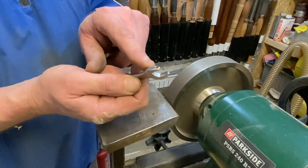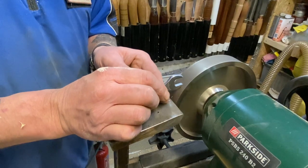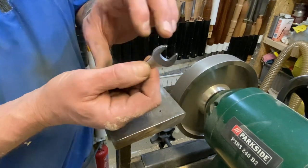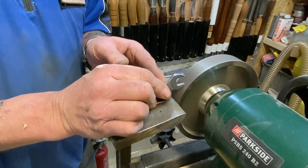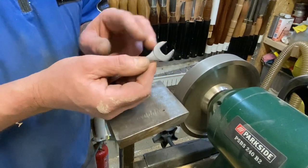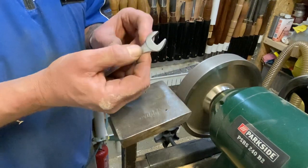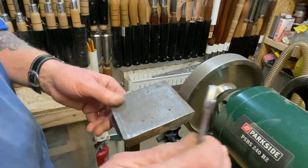Just doing this freehand, it doesn't take long. Don't get it hot, don't get it all red hot. No blue in it - slowly get in there.